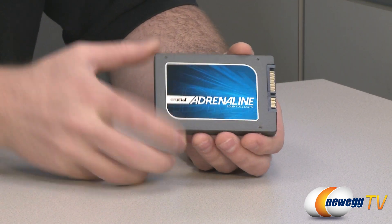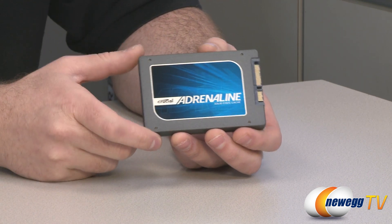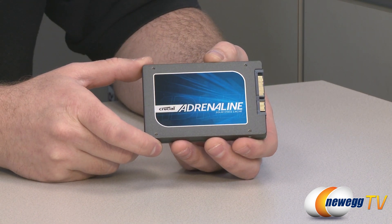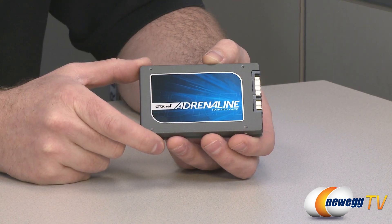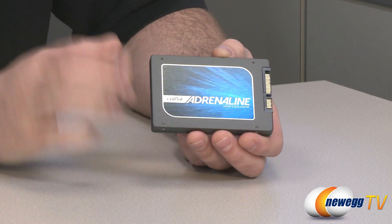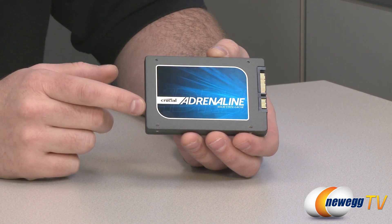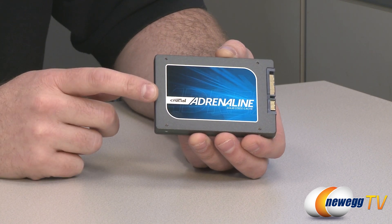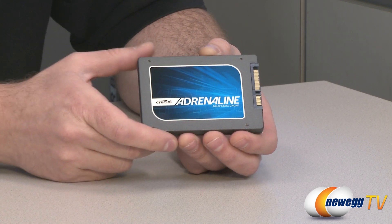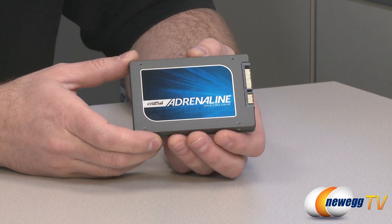I'll let you know what's inside this drive, although I'm not going to take this particular one apart. The controller used is a Marvell 88SS9174. If you're familiar with Crucial's M4 SSDs, which are very popular, it's essentially the same drive inside from a mechanical perspective — same Marvell controller. It's also got a 256 megabyte DDR cache, and it uses eight 8 gigabyte 25 nanometer NAND chips, which equals that 64 gigabytes total capacity.